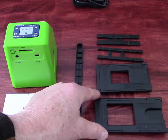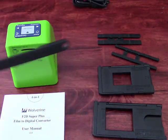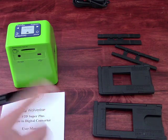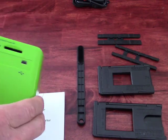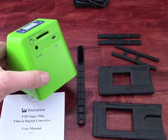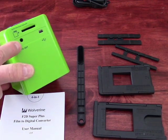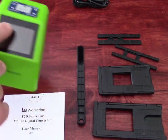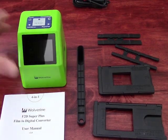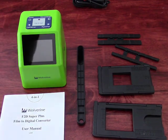Depending on what you're trying to convert, you choose one of these trays or inserts. They also give you a little wand which is used to wipe dust off a negative before you insert it into the machine. What's really great about this is it doesn't require a computer — all it requires is an SD card inserted into the back. It actually even has a TV output so you can view what you're watching on a larger screen. The quality of the image is not fantastic, and once I hook this up I will show you exactly the process.